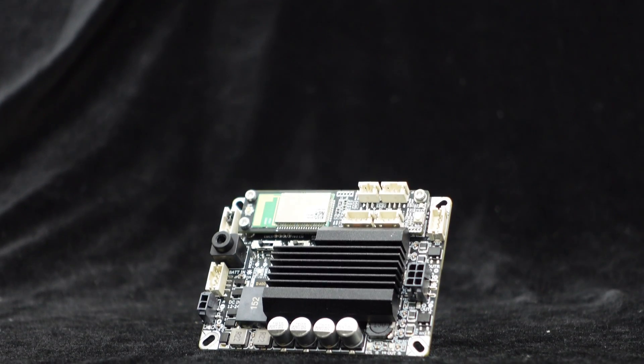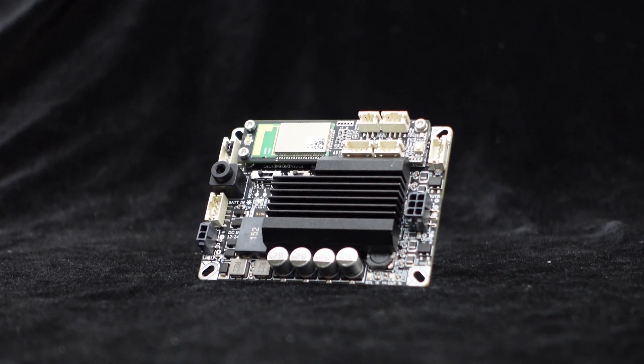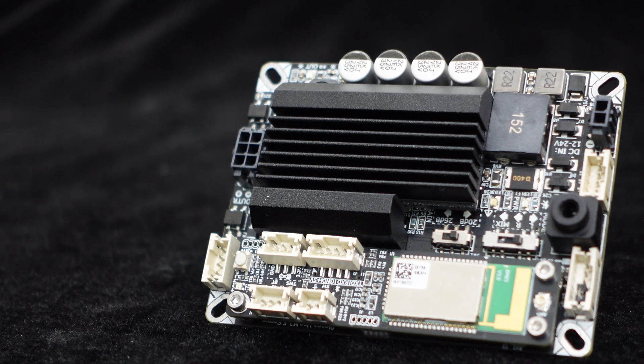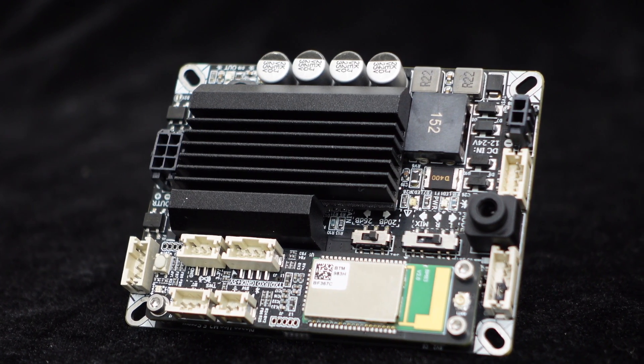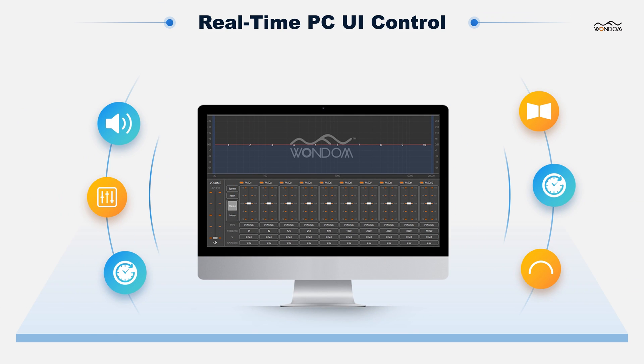The Jab 2 Plus offers a range of control functions to enhance user convenience and flexibility. With its integrated audio DSP, the Jab 2 Plus supports real-time PC UI control when connected to the Wundum ICP-5 programmer. By utilizing the PC UI, you can access a wealth of functions, including a 10-band EQ, crossover settings, delay adjustments, phase control, and more.